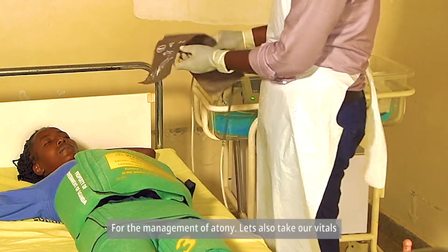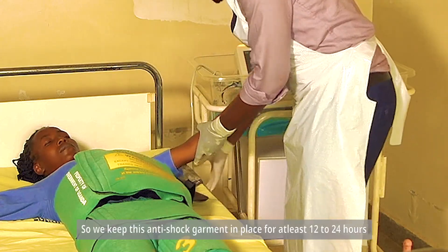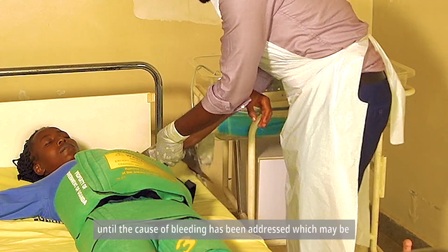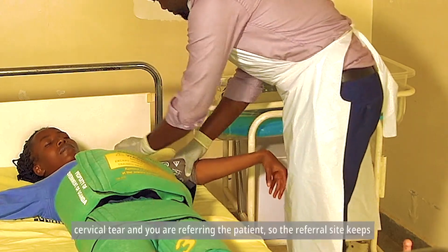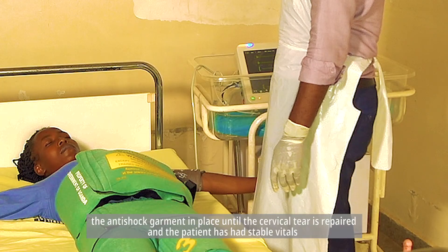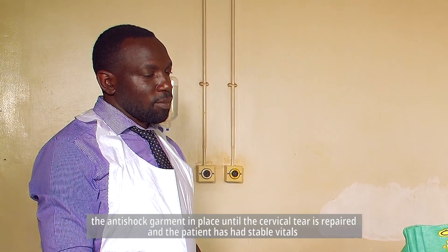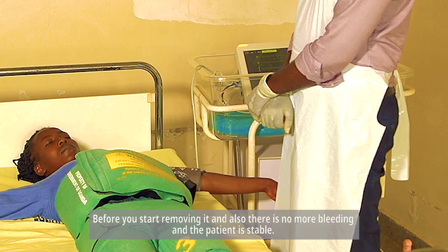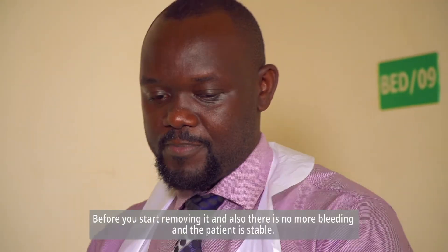We keep this anti-shock garment in place for at least 12 to 24 hours, and until the cause of bleeding has been addressed, which may be a cervical tear, while referring the patient. The referral site keeps the anti-shock garment in place until the cervical tear is repaired and the patient has had stable vitals — in terms of blood pressure and pulse rate — for at least two hours before you start removing. There should also be no more bleeding and the patient should be stable.